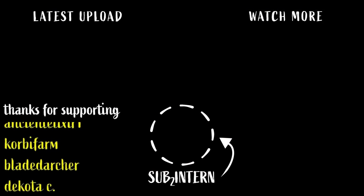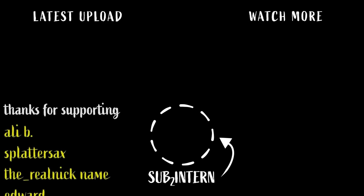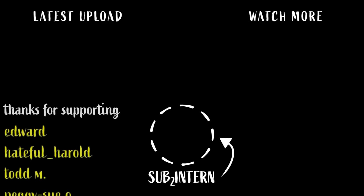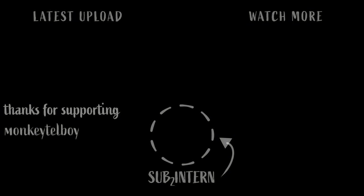Thanks for watching! I'd also like to thank the channel members including Bread, Mr. Cripple1, Ancient Elixir1, Corby Farm, Bladed Archer, Dakota C, Donamoto, Deviant X, Muffin Stuffer, Lucas S, Ali B, Splatter Sacks, The Real Nickname, Edward, Hate for Harold, Todd M, and Peggy Sue.